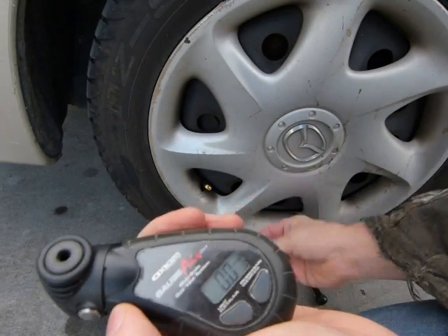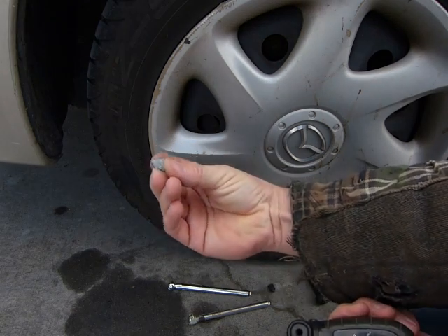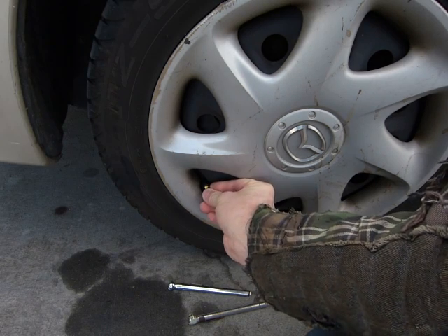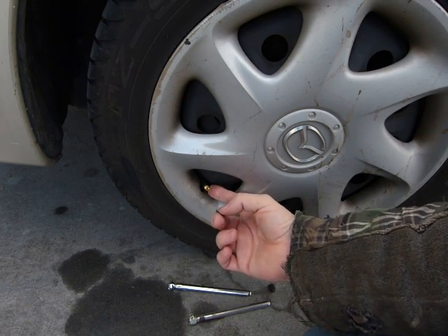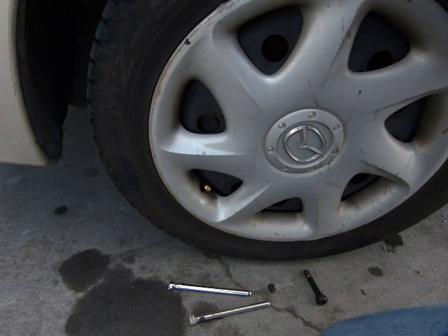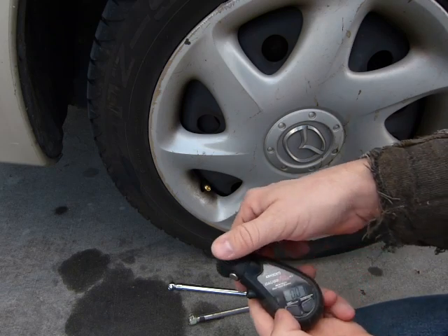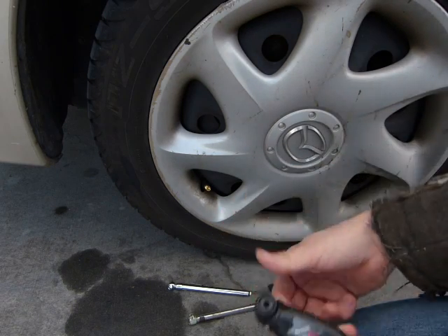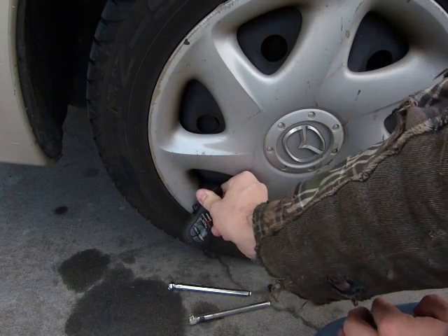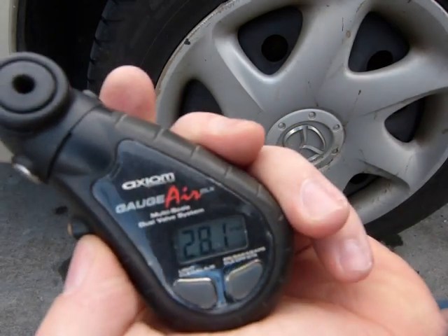If this tire is over-inflated, just let some of the air out with a piece of stone or a piece of wooden stick or something. However, don't jam anything in there that will interfere with the normal operation of the valve. If you leave some dirt in it you're not going to be too happy with it — that's why I like a nice clean piece of stone. With this little bit I went down to 28.1 PSI.